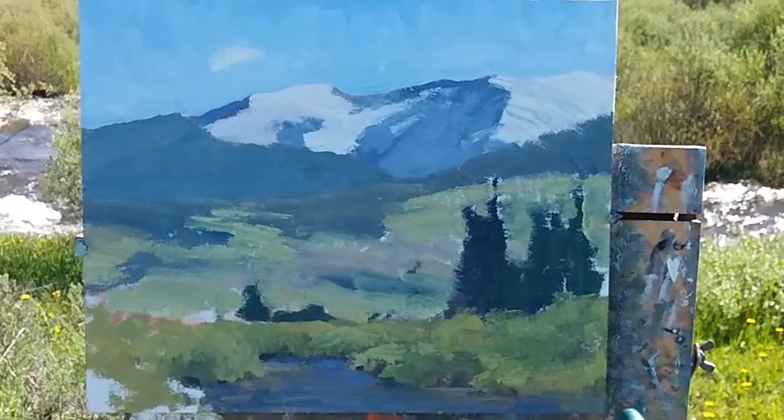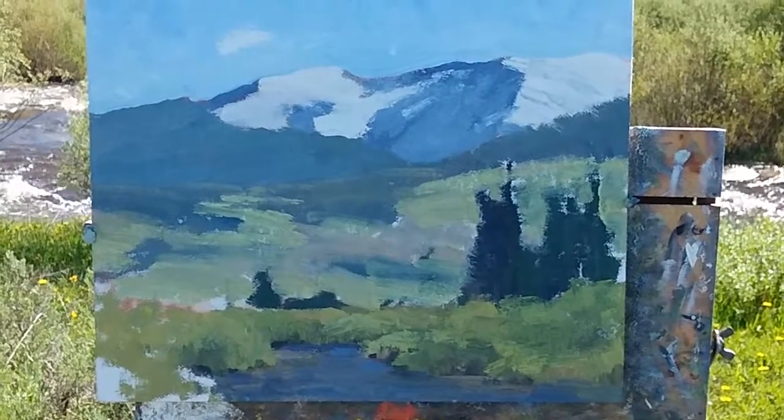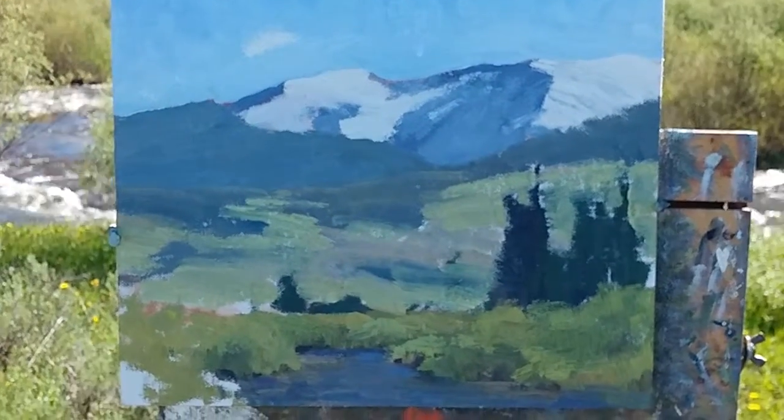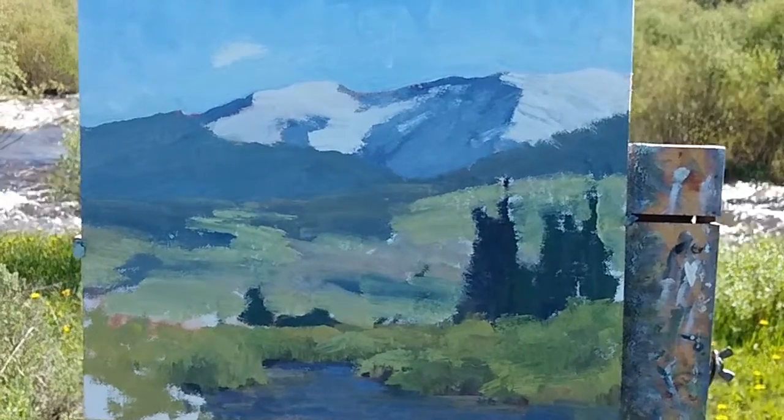I will just continue to develop each area just a little bit further, always remembering where I want my eye to lead and the directional lines going on in my composition, and I will check back when it is done.